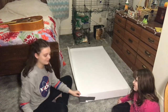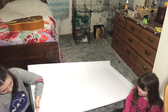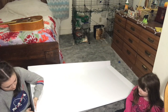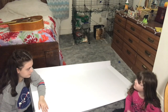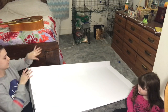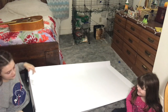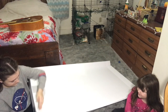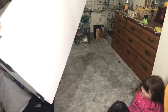I put my guinea pigs in a playpen because I was cleaning their cage and I wanted them to have floor time. I wasn't watching them and they got into something. Side number two is done.